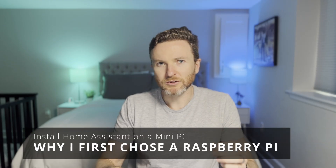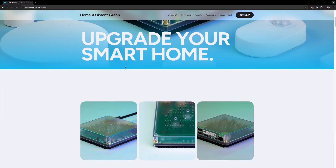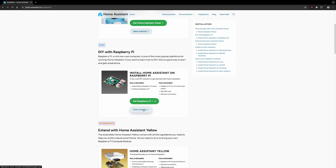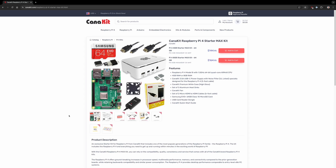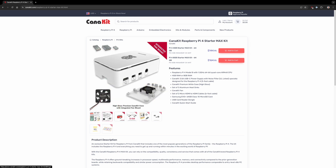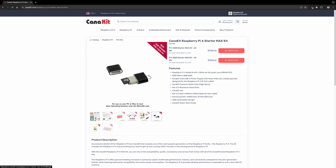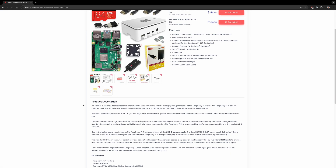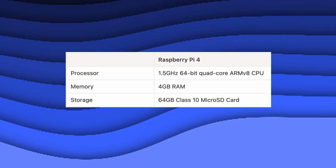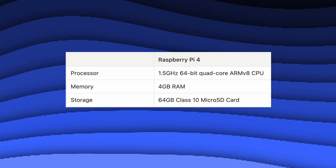Today, the most plug-and-play way to get started would be to get Home Assistant Green. But this didn't exist when I moved over to Home Assistant. At the time, the easiest installation method was a DIY approach using a Raspberry Pi — a tiny, low-cost computer and one of the most popular ways to run Home Assistant. I purchased a CanaKit Raspberry Pi 4 Starter Max Kit for $125, with 4GB of RAM and a 64GB SD card for storage.